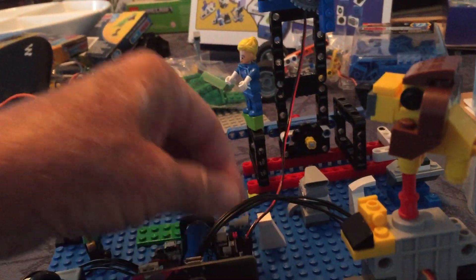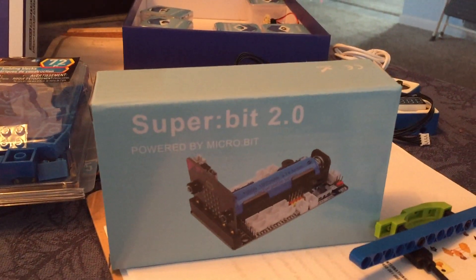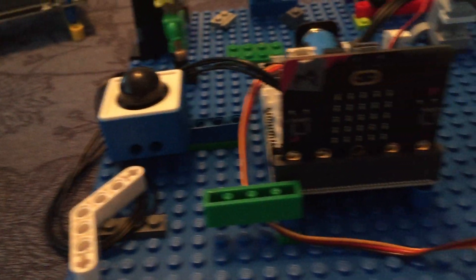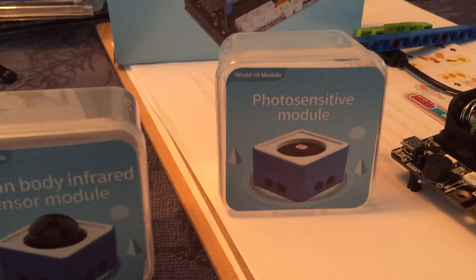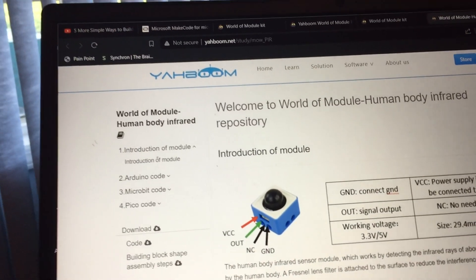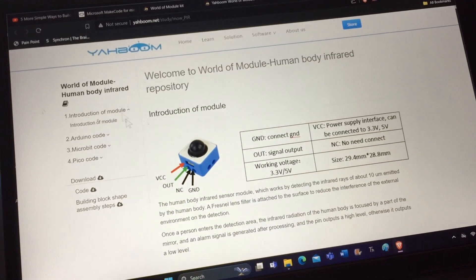This is the Yahboom Super:bit Version 2, which has these Grove connectors right here, which Version 1 does not have. Therefore we can plug in these modules with the Grove connectors. I've got one called the infrared human sensor and one called the photo sensor. I'll put the code link into the video description.